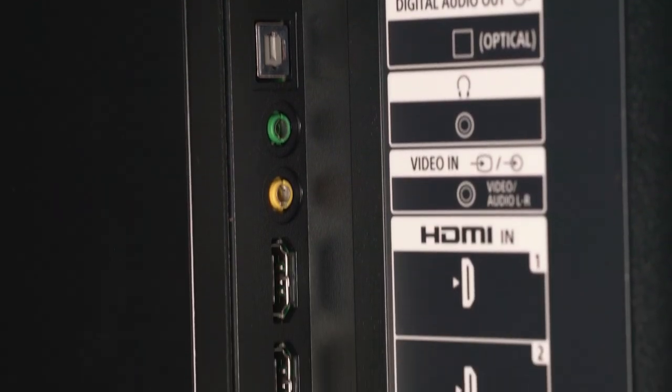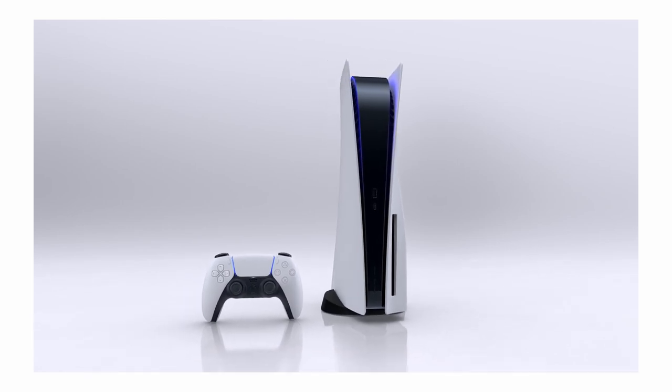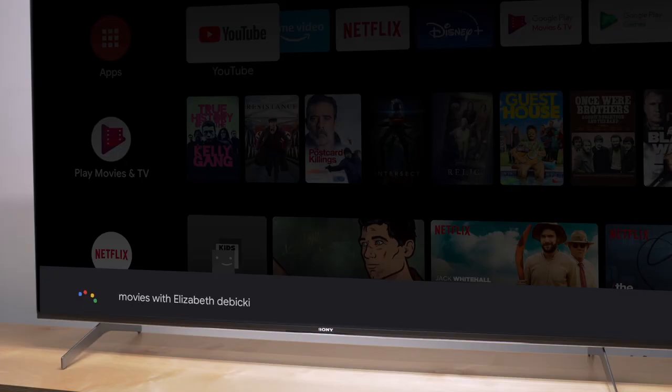For gamers, the latest HDMI 2.1 standard means it's ready for the next generation of consoles, including our PlayStation 5, with low latency and high resolution images to keep you competitive.